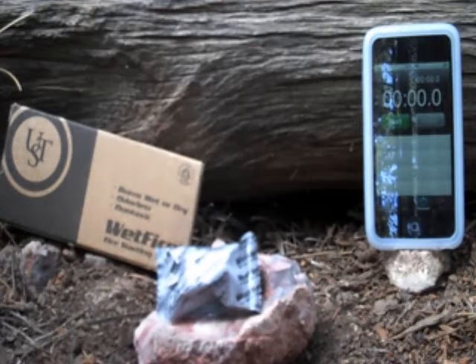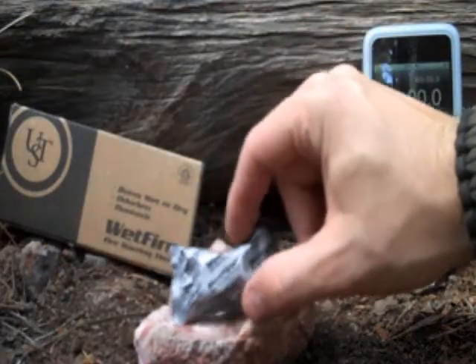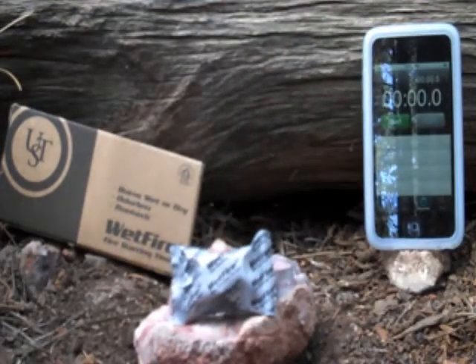It comes individually packaged. We did another review talking about them, just a quick overview. It burns wet or dry, odorless, non-toxic, burns at about 1300 degrees.